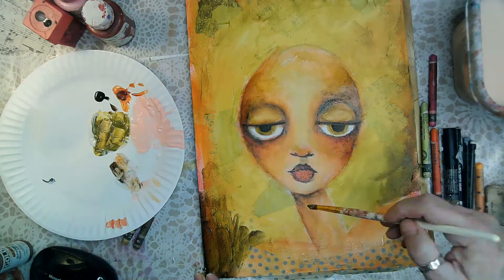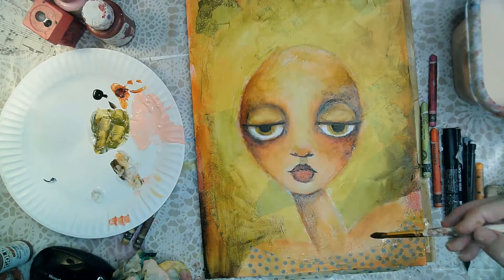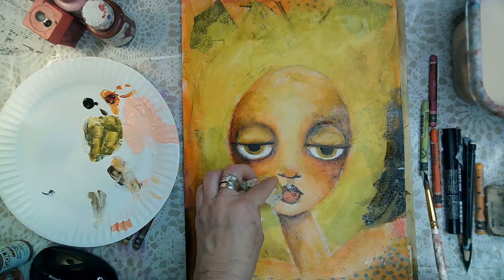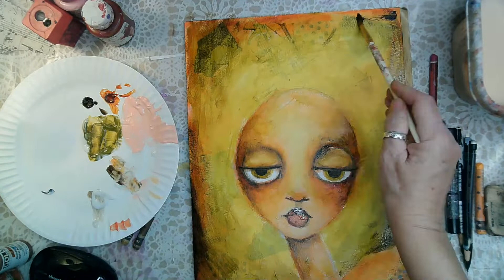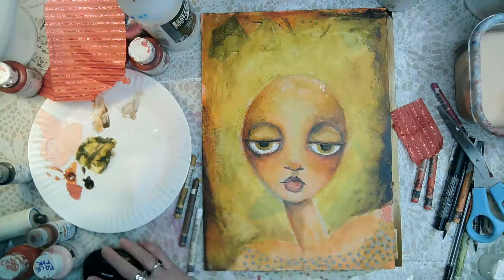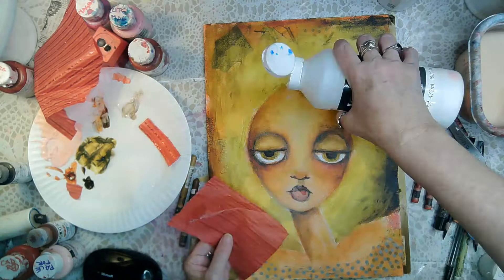I'm using the dark golden brown to start creating definition and foundation not only around her eyes but around the whole painting. The glazing fluid allows me to step away and come back to spread paint around, because acrylics dry so quickly. It's great because it doesn't turn your acrylics into oil paint — they'll still dry quickly.